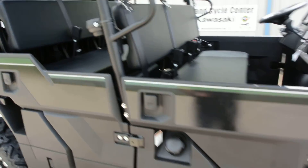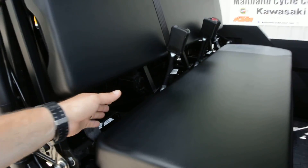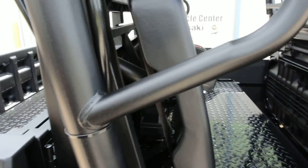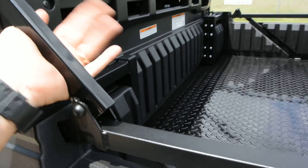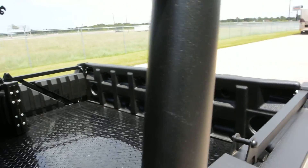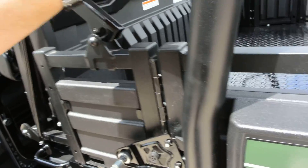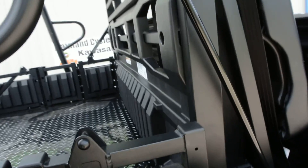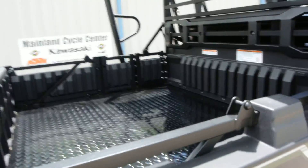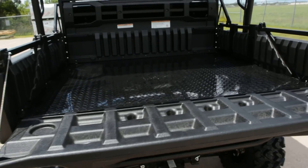You have the ability on this one to fold the rear seat forward and extend the bed forward, so you can have a single bench seat with a long bed or the dual bench seat mode with a short bed. You get a nice short-wheelbase machine that's not super long, with still a fair amount of bed space for six passengers. Or if you need more bed space and less passenger room, you can simply extend that bed forward for a nice big bed rated at 1,000 pounds of carrying capacity.